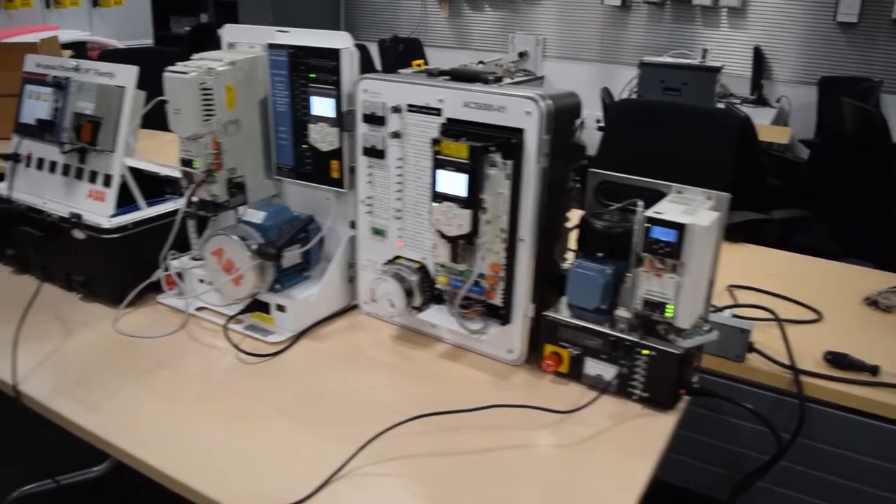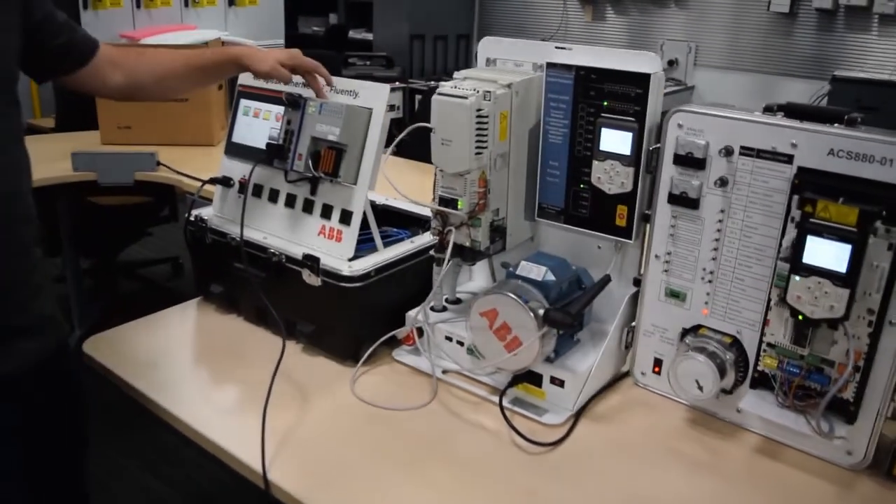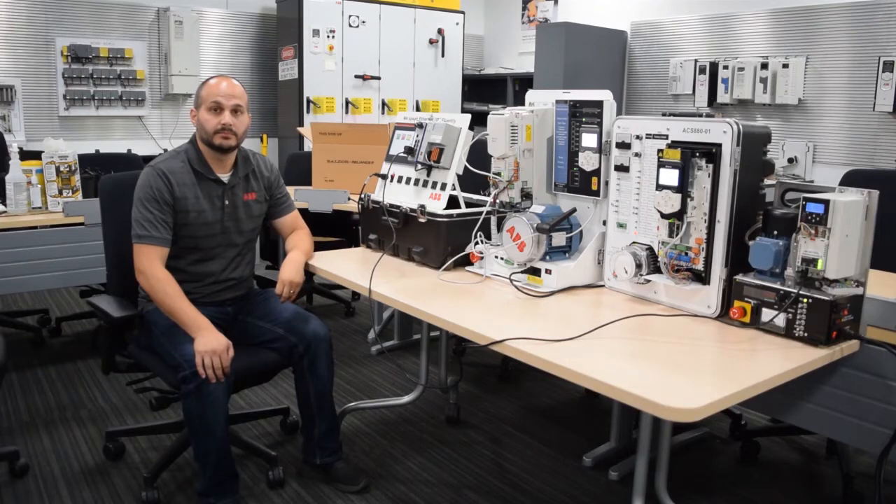So all three drives are basically controlled with the same speed reference, same start, stop. I did not have to touch anything in the PLC. So Bill, how is this beneficial to our customer?